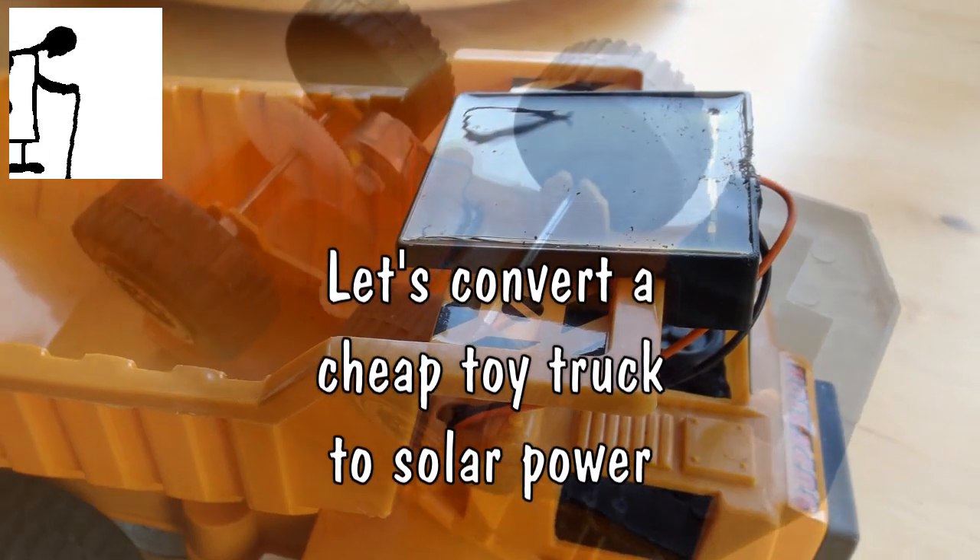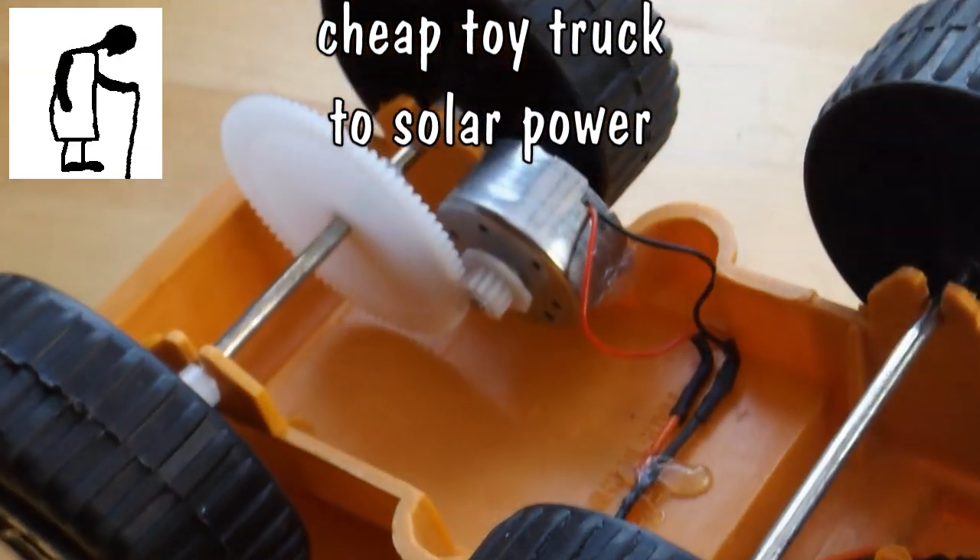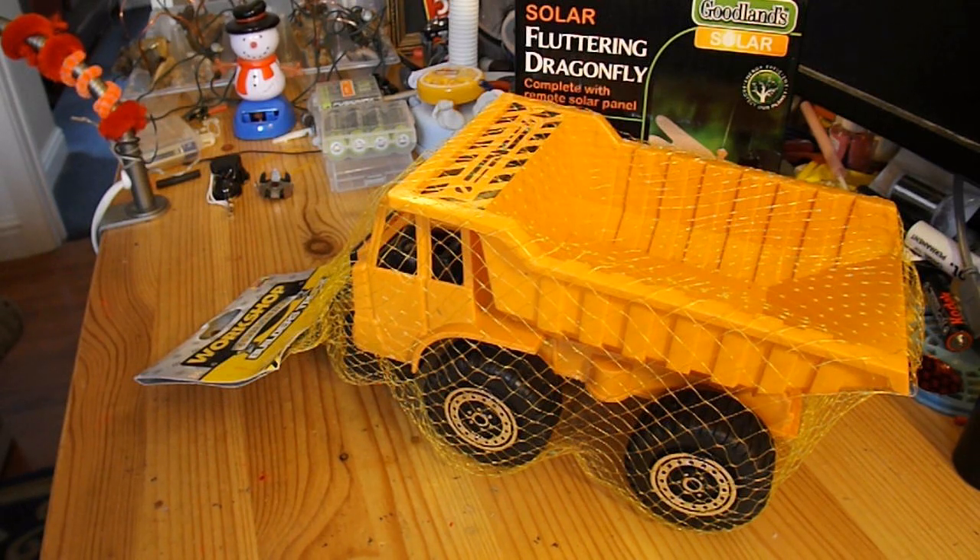Hi guys, I've got a couple of solar projects I want to do. I've got one here from Ruben Malado, who wants me to make a solar charger for a mobile.